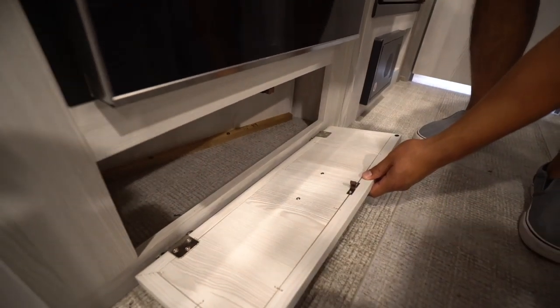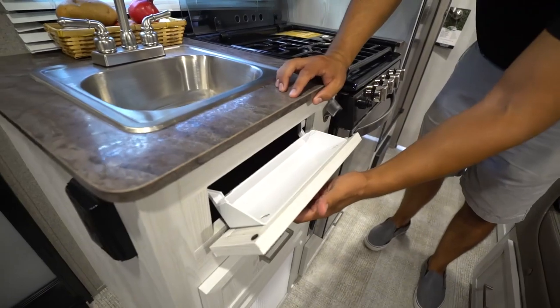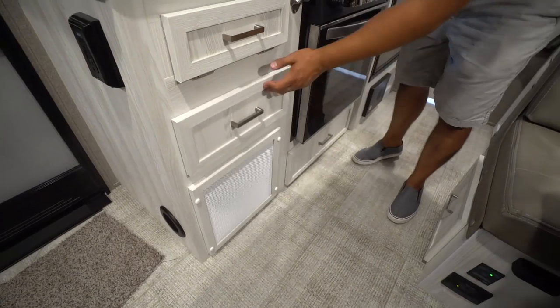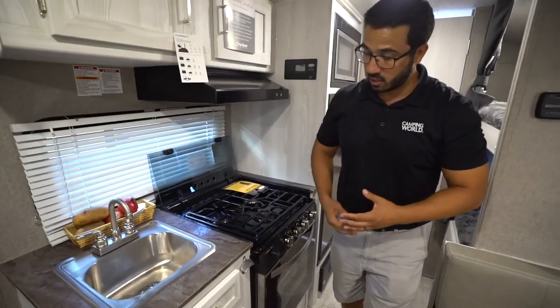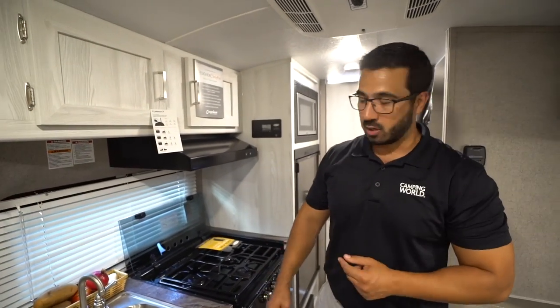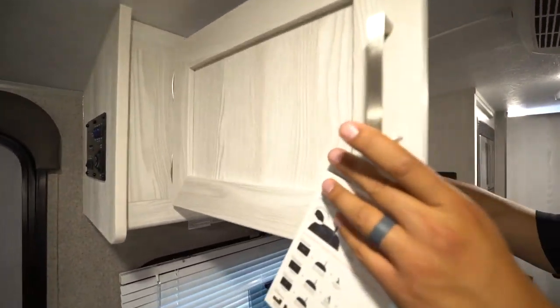Speaking of pots and pans, right underneath you get a little bit of storage, maybe for a couple small ones. A drop-down here for your sponge, and then your pull-out drawer for all of your flatware. You'll also see a little bottle opener here — that's very convenient, especially for a guy like myself. I think it's pretty cool. Right up top, some additional storage here.